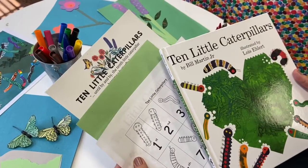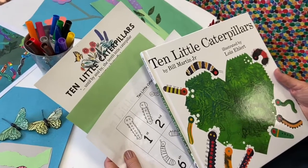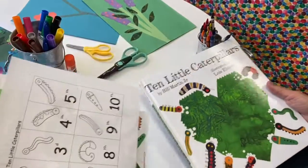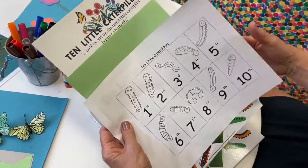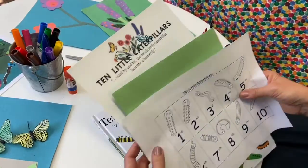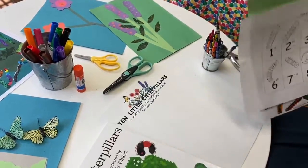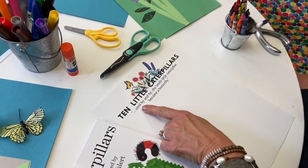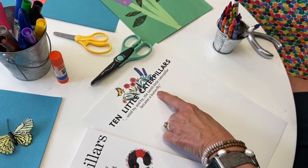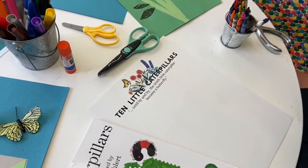This is the activity that is the extension of the book that we read, 'Ten Little Caterpillars.' If you get this selection of materials out of your envelope, we can get started. This is going to be the base page that has the heading and the sweet quote: 'Until by and by, the tenth little caterpillar became a butterfly.' There's hope for the little caterpillars we're going to make.